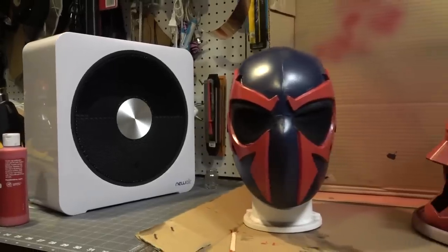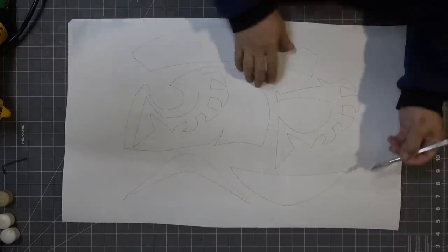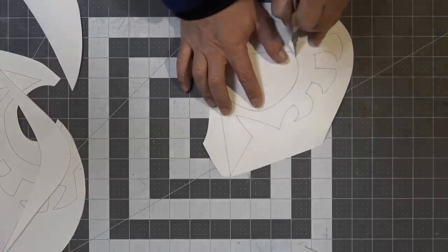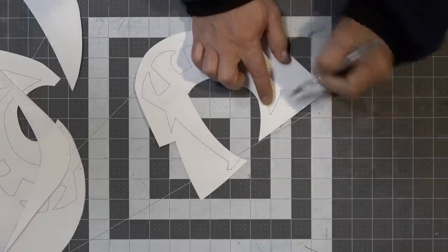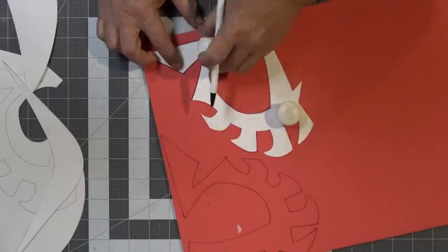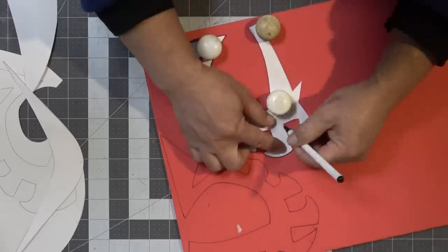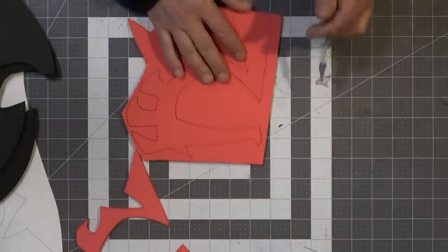You guys have been waiting way too long for another helmet foam build. I got my templates all laid out, traced out, and cut out. I'm going to save this little eyepiece for the mesh that's going to go around the eyes, and carefully cut and trace out the patterns on some five-millimeter EVA craft foam.